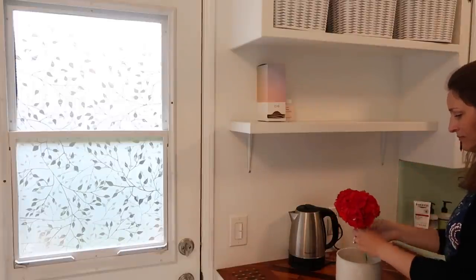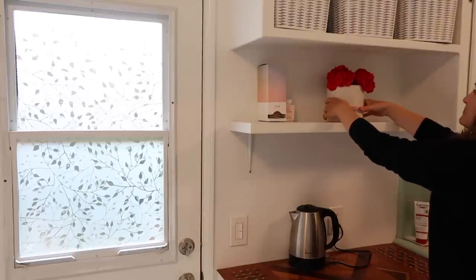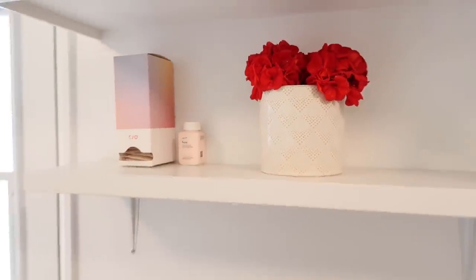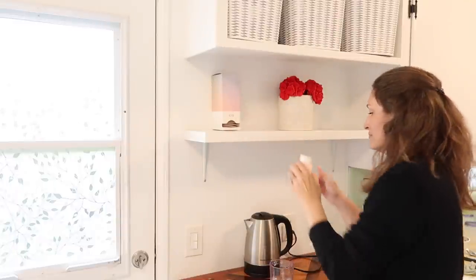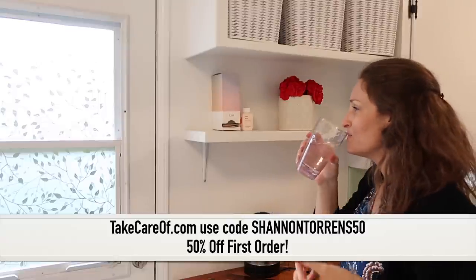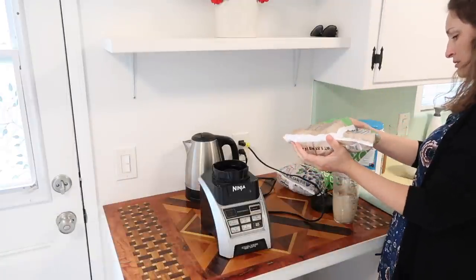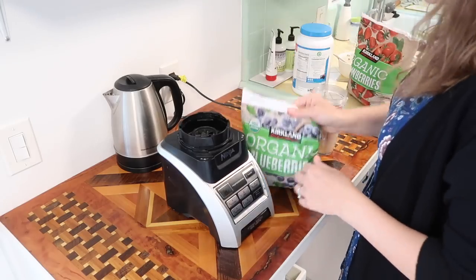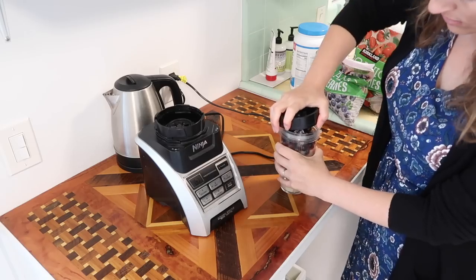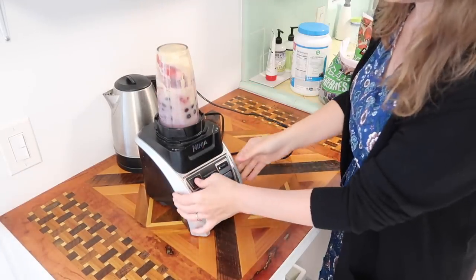I love the vitamin dispenser and packs because it makes it so easy to remember to take my vitamins each morning after I have my breakfast. I'm keeping them here on the shelf where I can see them easily to get into a really good habit of taking them, then I'll put them in the cupboard by my coffee. I especially like the probiotic blend and vitamin C — it's making me feel really healthy.